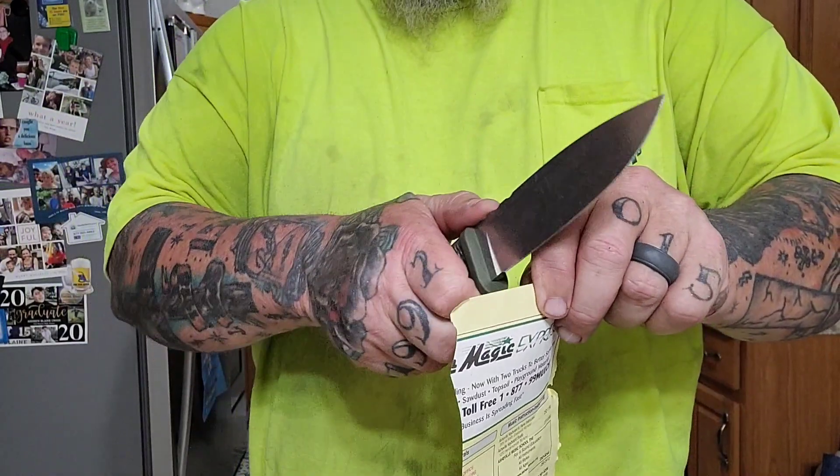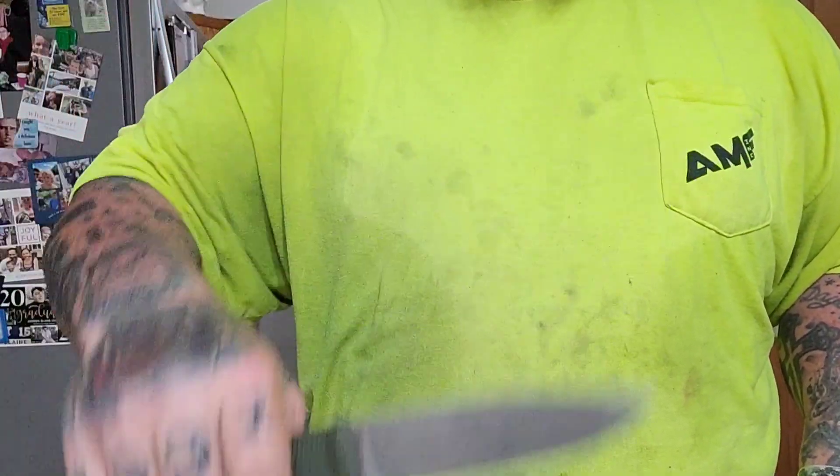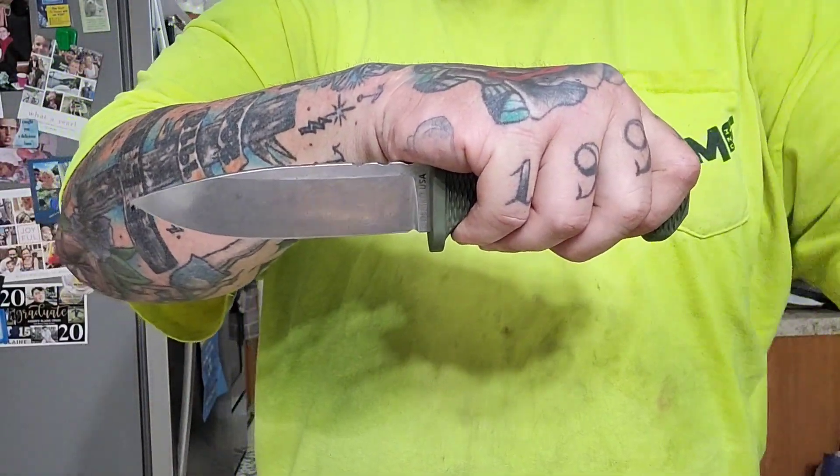Absolutely adore this knife. Do I recommend it? If you can get your hands on one, get your hands on one — it's just badass. Timbo, thank you, brother — I love you, much appreciated. Guys, I'm Scab, you're not. It's a kick-ass knife.